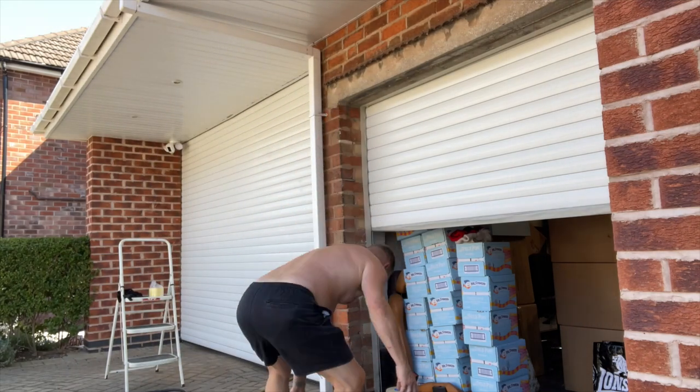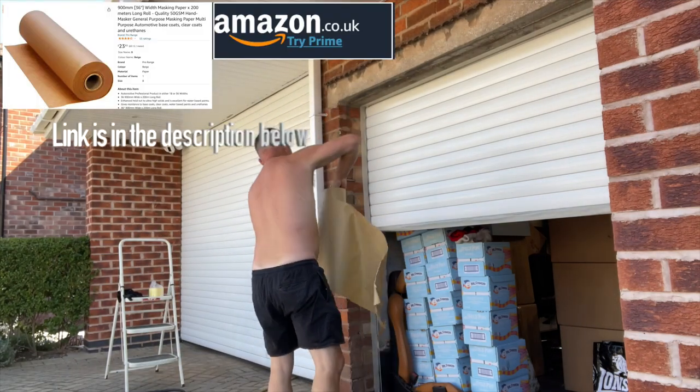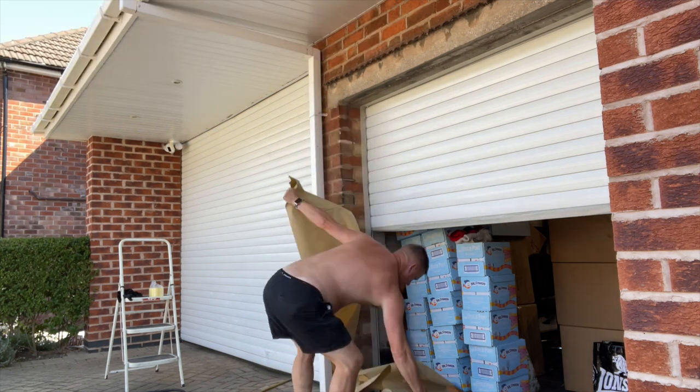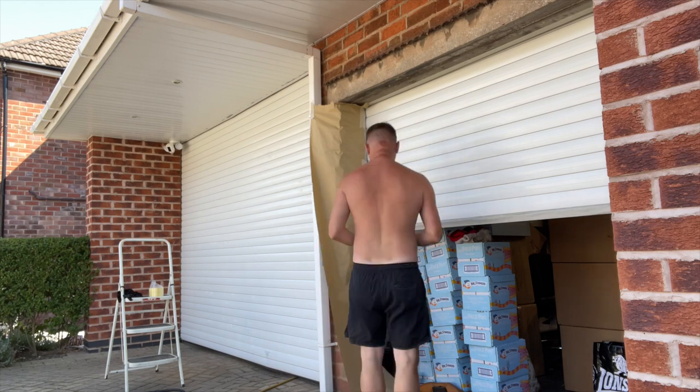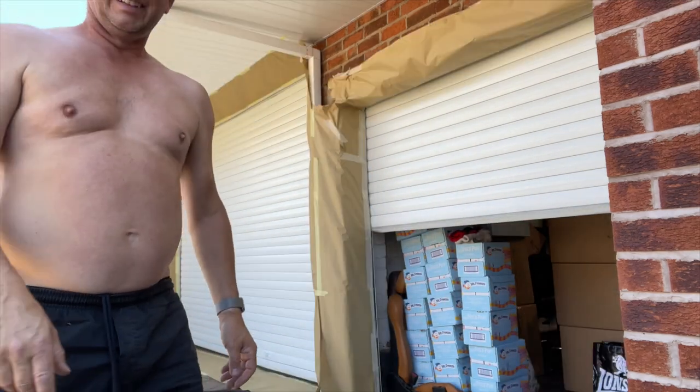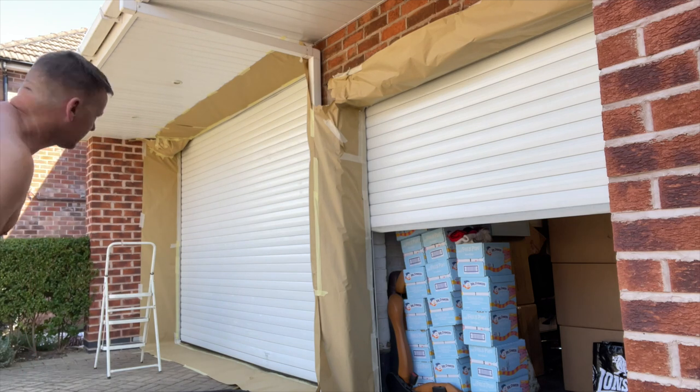What we've got here is some masking tape and masking paper — you can get it off Amazon, links are in the description below. It's not that expensive for how much you get — 50-odd metres, which is loads. I'm just going to tape this to the brickwork all the way around the outside of the door. There we go, all nicely masked off.